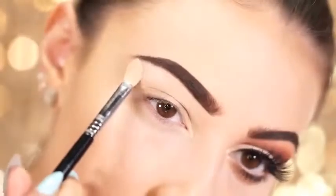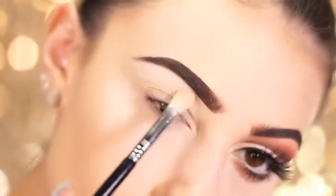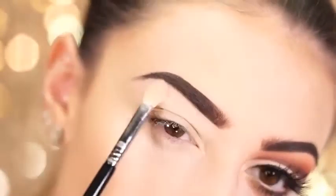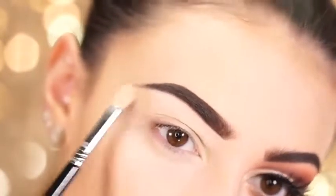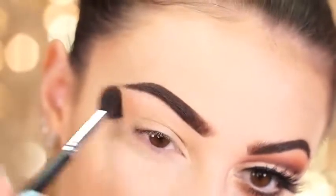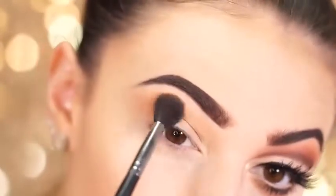For eyes today, we're going to start out with the shade Tempura from the Modern Renaissance palette by Anastasia Beverly Hills. I'm just going to take this and pat it right onto the lid to make sure all the other colors we're going to use today blend seamlessly. Then we're going to start creating that crease color by popping in the shade Burnt Orange from the Modern Renaissance palette — I have this on a nice fluffy brush and I'm just going to dust it right into the crease area.